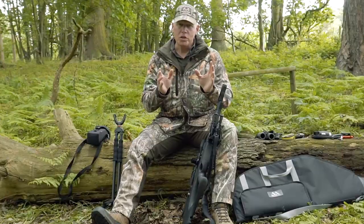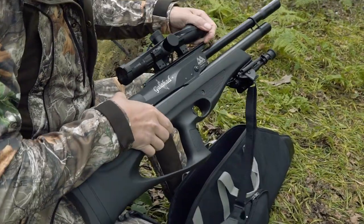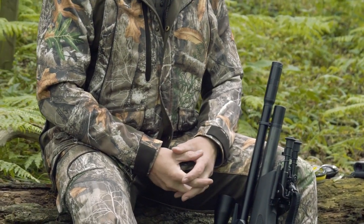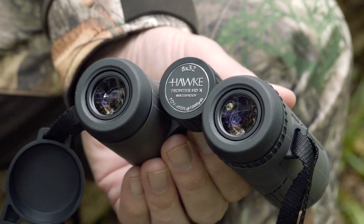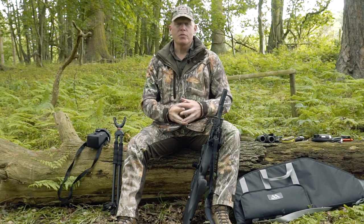Let me know what you guys think — what do you use out in the field? What are your essential bits of equipment, and are there any tips you can pass on to improve my effectiveness? All ideas are gratefully received — leave them in the comments below. I hope you've enjoyed that, and for more tips, hunting videos, and advice, be sure to subscribe and follow us on Facebook and Instagram.